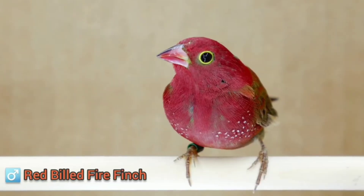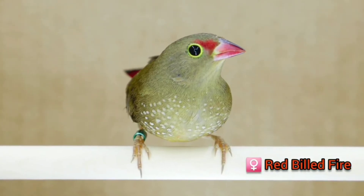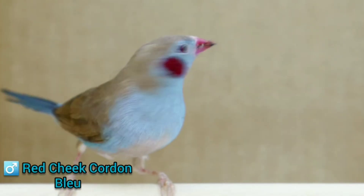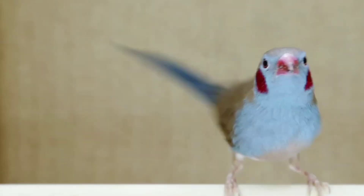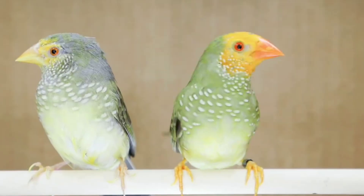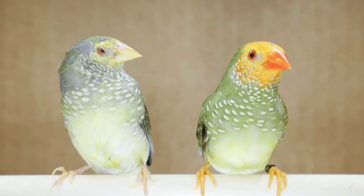For the dimorphic species, a great example is the red-billed fire finch — the males are brightly colored red, the females are brown. Another example is the red-cheeked cordon blues — the males have these beautiful red little patches on their cheeks while the females lack those red patches. For the Australians, we have the example of the star finches — the males have a bigger, brighter mask, the females have a very small mask. Those are species that are dimorphic.